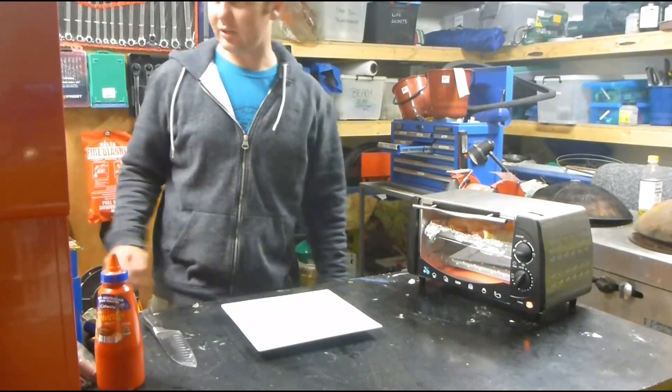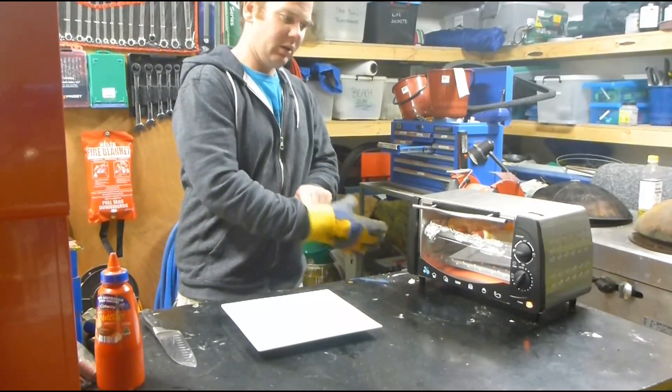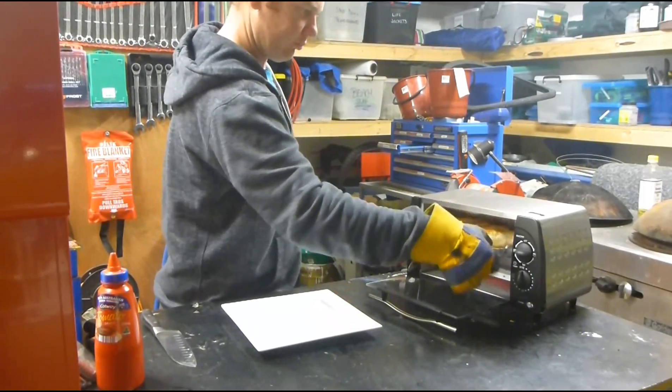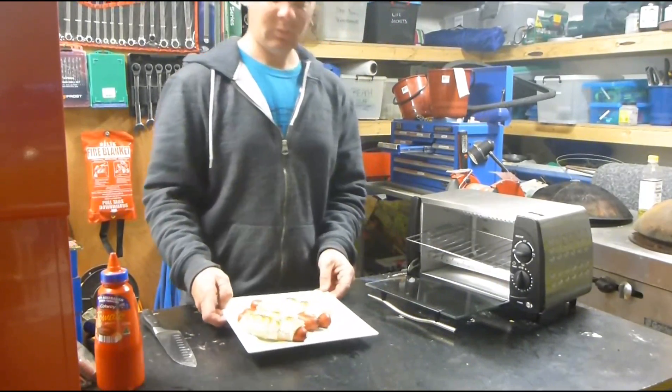Now when they start crisping up and going a golden colour, grab them out of the oven and just hook them out. Mate, nice!